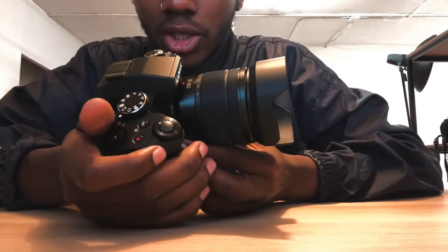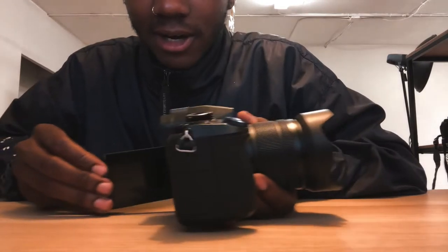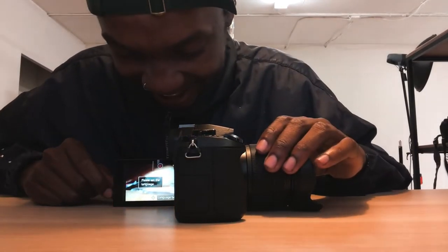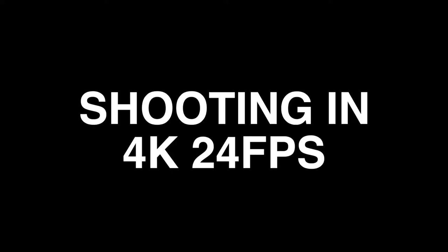Here we got the Lumix G85. I'm about to turn it on for the first time, guys — first time. It works! It works! This is so awesome.